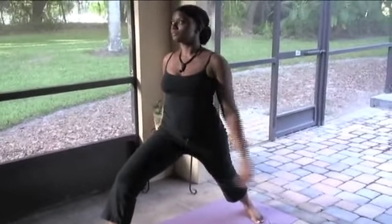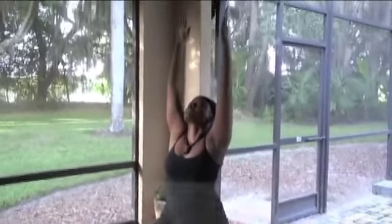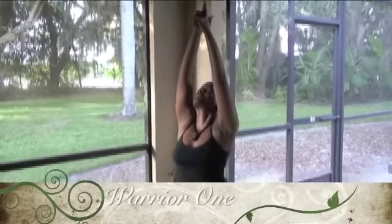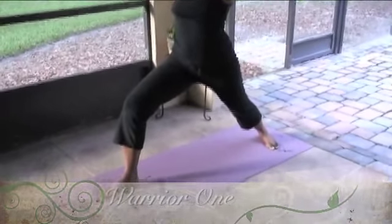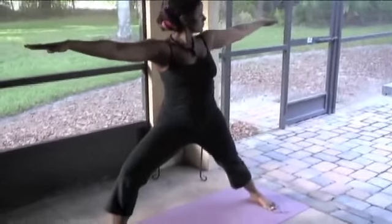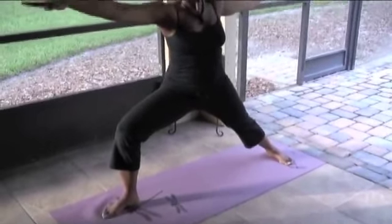Now we're going to bring that right foot forward. Deep breaths. That back foot is going to be turned at about a 45 degree angle. Sweeping both arms up, big inhale, looking up to the sky. Deep breaths — going into that warrior one pose. Now you can bring the hands together, point those index fingers up in Shiva Mudra. That's the name of that hand position — Shiva Mudra. Bringing those hands back down to heart center, thumbs coming to the sternum.